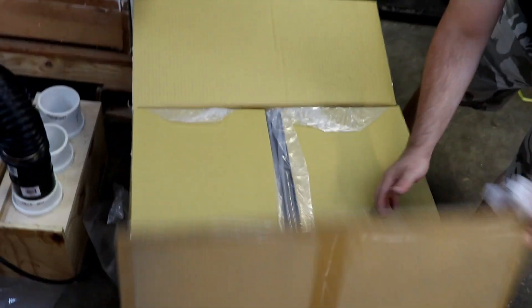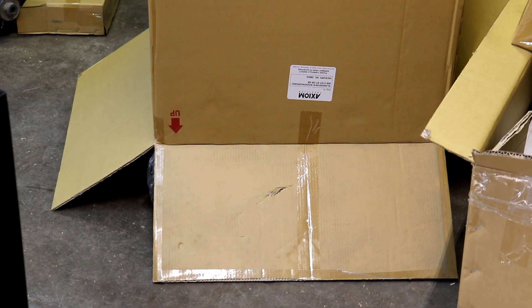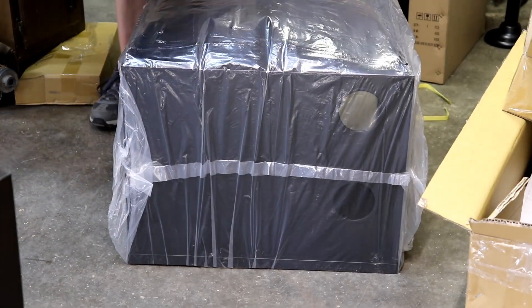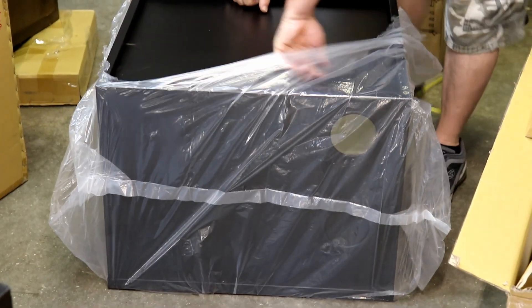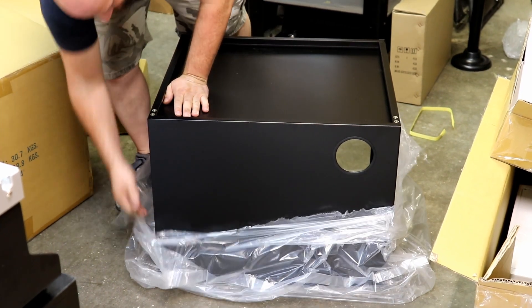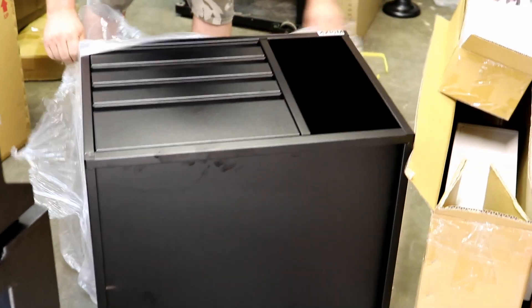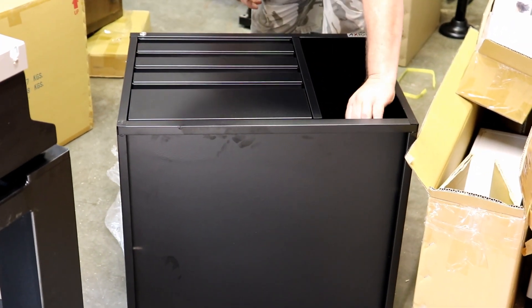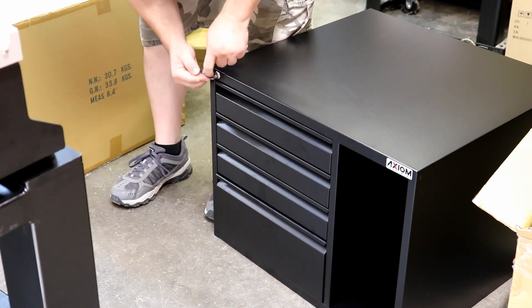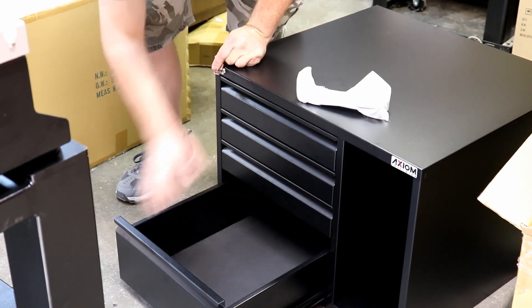Next we are unboxing the Axiom toolbox that mounts into the stand we just built. The toolbox has heavy-duty steel construction, four aluminum drawers with ball-bearing drawer guides, EVA foam liner in the drawers, and a ventilated storage compartment for the CNC controller cabinet. If you've purchased the toolbox, install it prior to mounting the machine to the stand for easier installation. The toolbox comes with a high-security locking system to ensure that all of your CNC bits, clamps, and accessories are well protected.